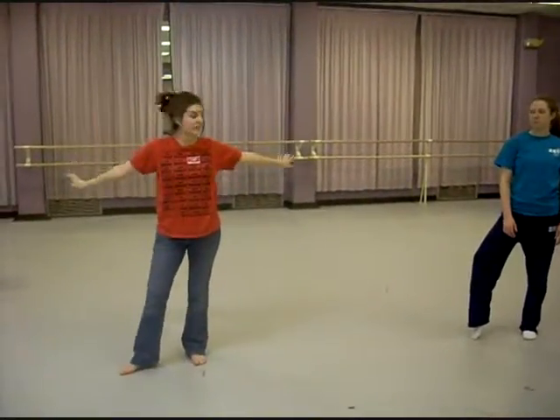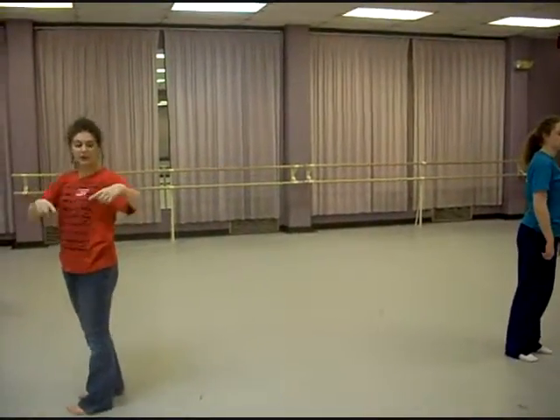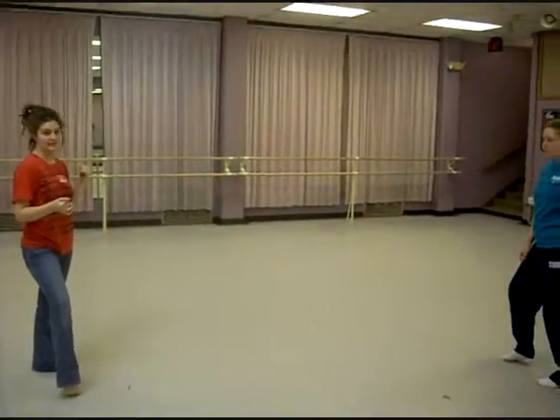So if Jillian is on the other side of the room and I'm here, we're going to be going different directions. But it's a big circle. And you go right, left, right, left. Look to the middle because we're going to have some freestyling.